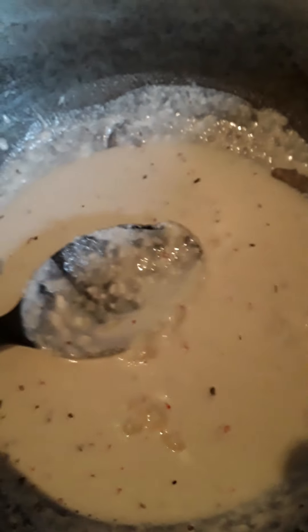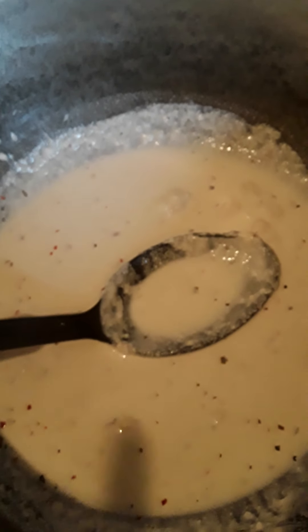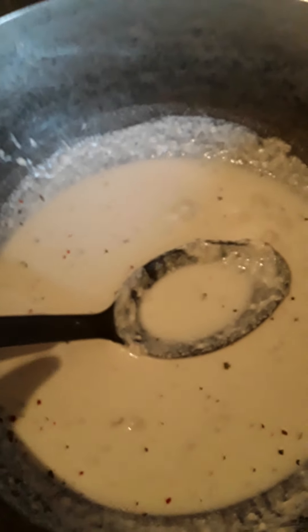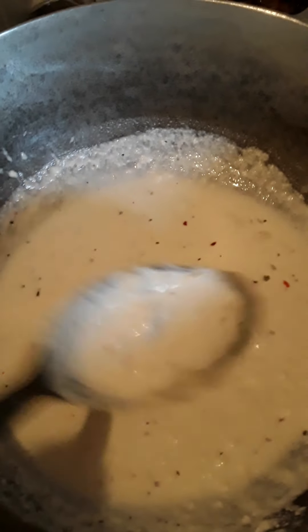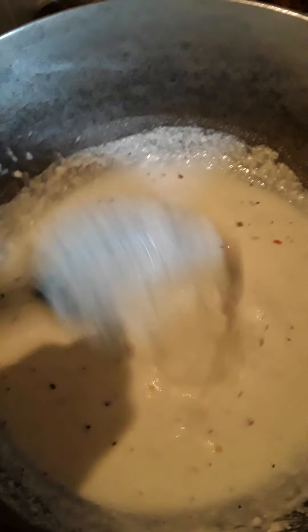I'm just waiting for the cheese to melt. I forgot to mention — I also added a half a cup of milk in here. I didn't want to leave that out in case anyone's interested in making the sauce. Like I said again, this sauce is delicious.